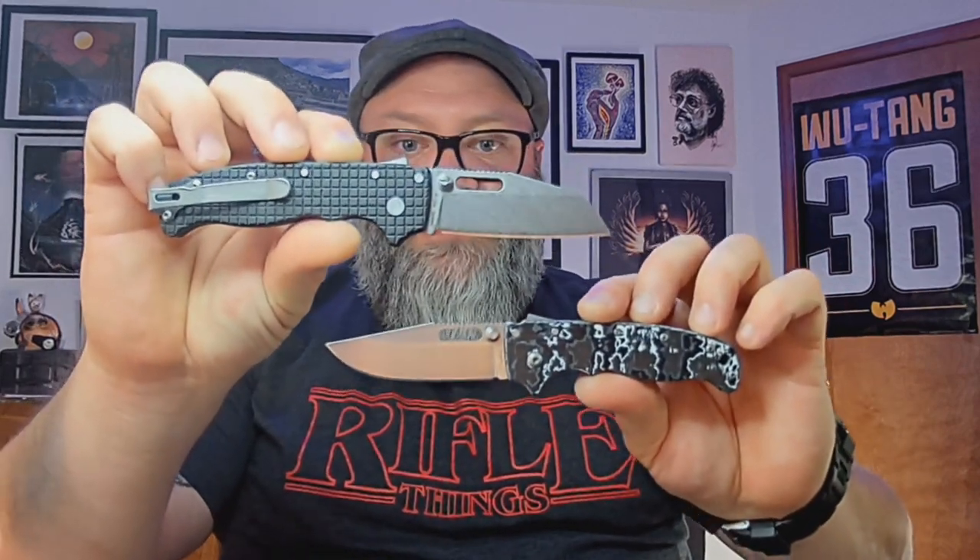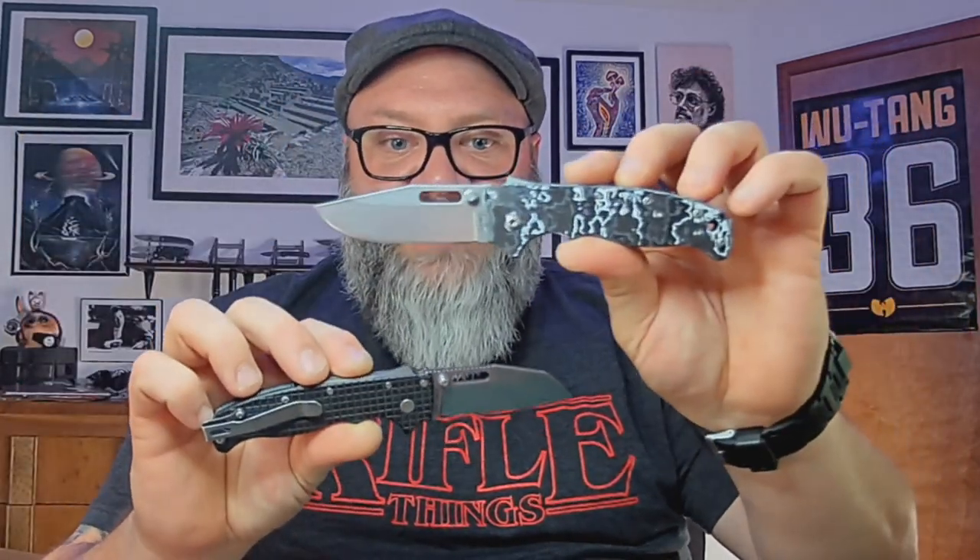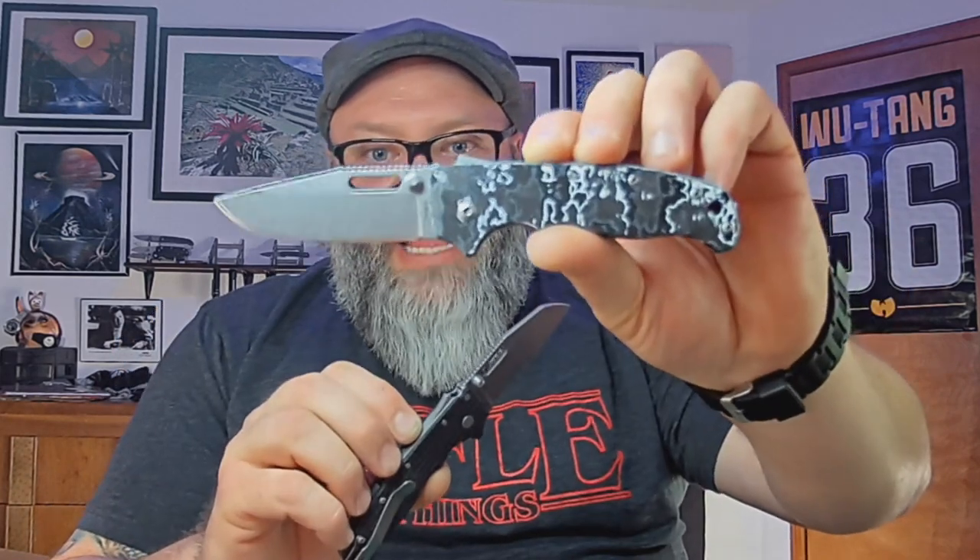Do you think I should do a scale swap — or a blade swap, I guess — and see what one looks like with the other? Let me know in the comments which one's your favorite. As it stands right now, I really like this Fat Carbon. Until you see Fat Carbon in person, you can't really appreciate it. That's it, guys and gals — there's the Demco AD-20.5s. I don't know if I'm the only one that has them in these configurations, but as far as I'm concerned these have been personalized to my specific tastes. I really dig them.